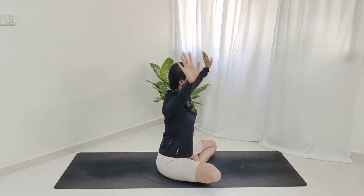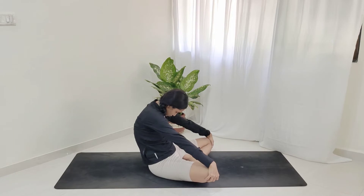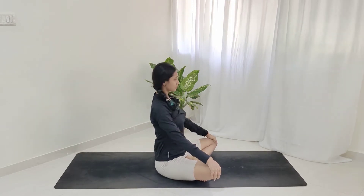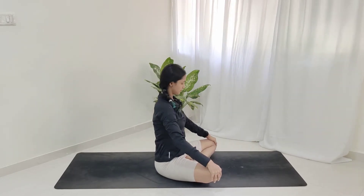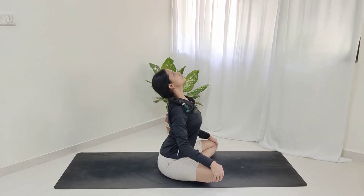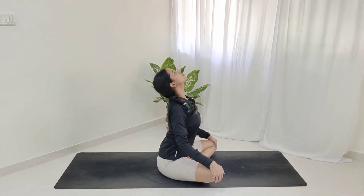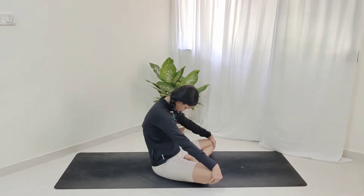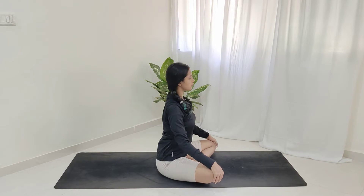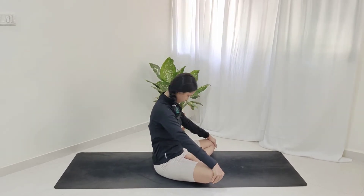We're going to do the same thing but with the hands on the knees. Contraction — inhale, expand and look up; exhale, contract, chin to chest; inhale, look up. Do this at your own pace, keeping your eyes closed. Try to feel each and every vertebra expanding and contracting. Keep going, and relax — beautiful.